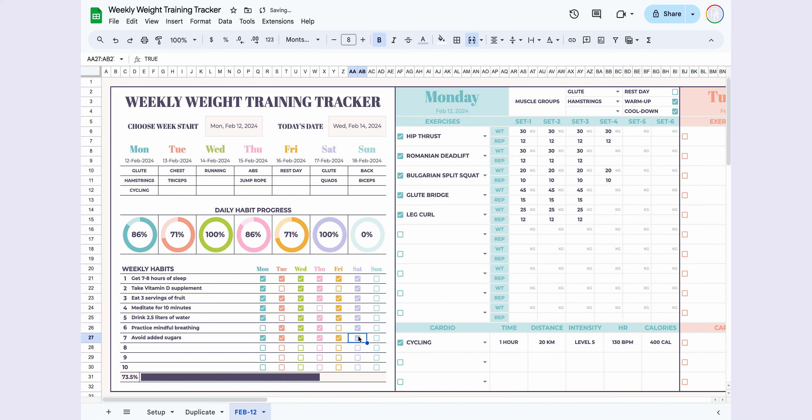That's it. It's entirely customizable, user-friendly, and makes planning and tracking your weekly weight training routine a breeze. Simply duplicate the page for each new week. I hope you find it helpful — if you do, don't forget to like and subscribe. You can access this template and more through the links in the description. See you in the next video!